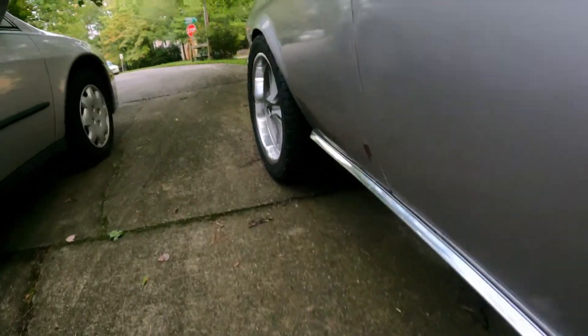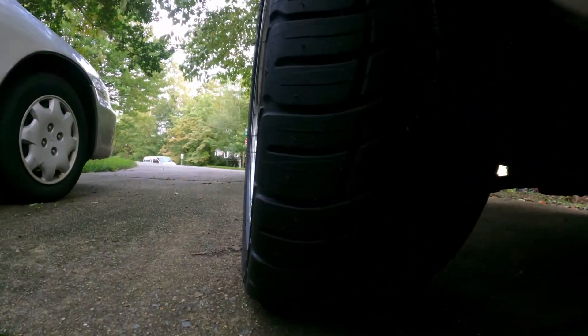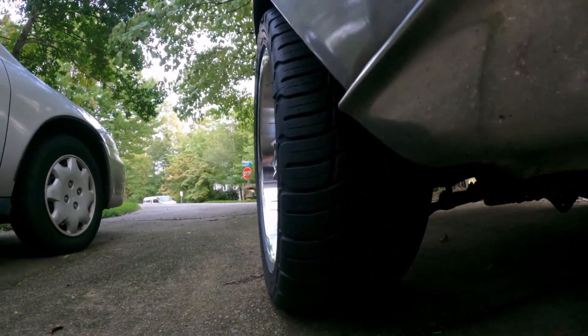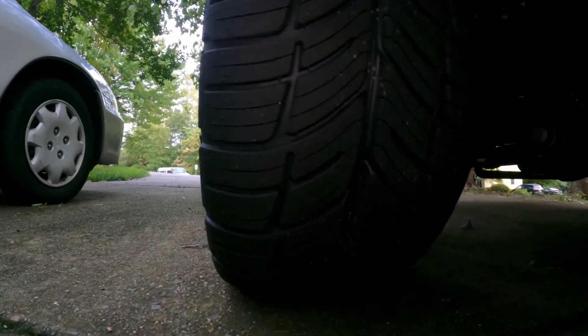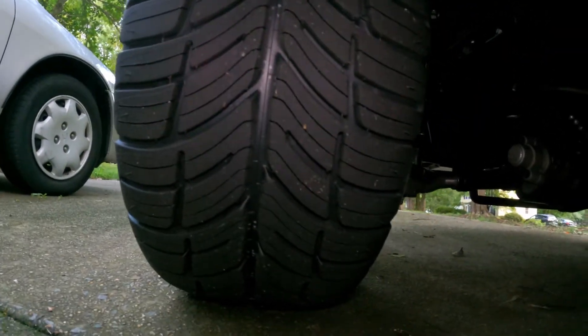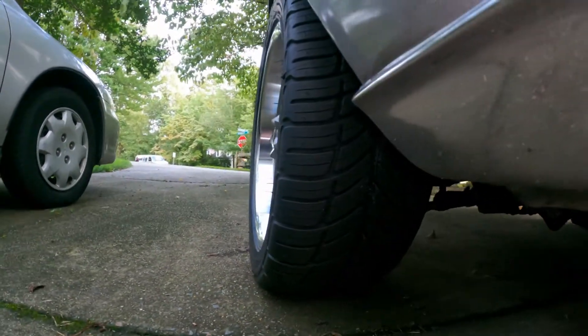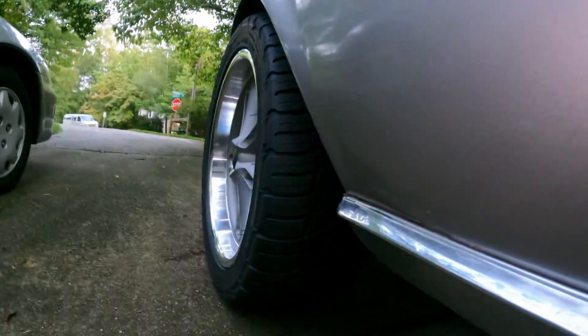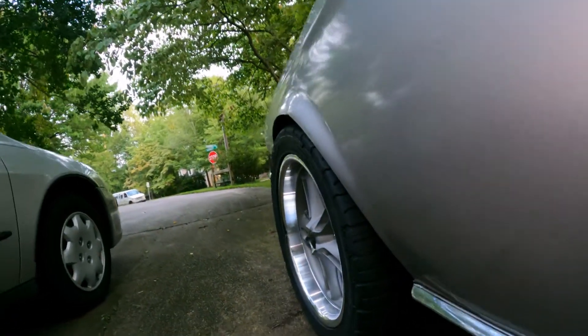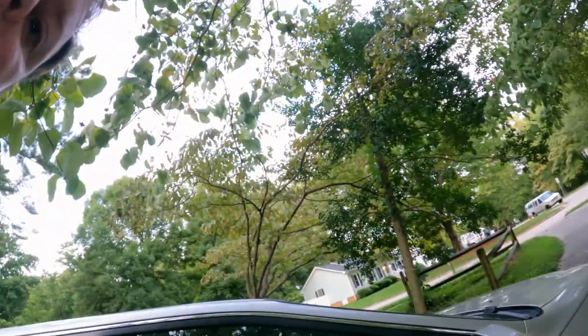They've got a really cool tread pattern, as you can see. Let's see if I can get a really good view of that. I'll actually turn on the light here. Look at that tread pattern — it's super cool.